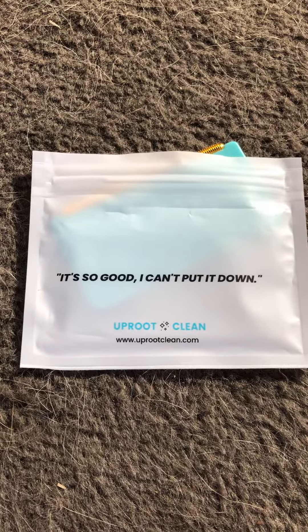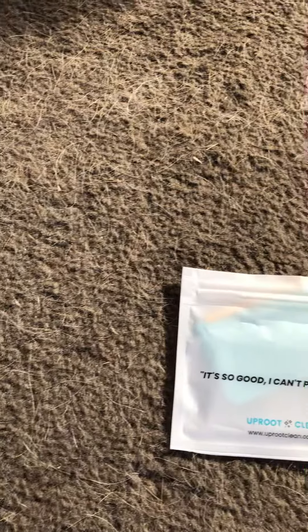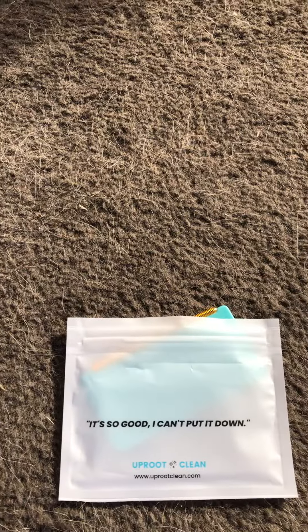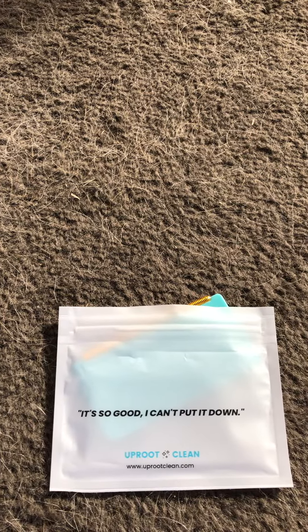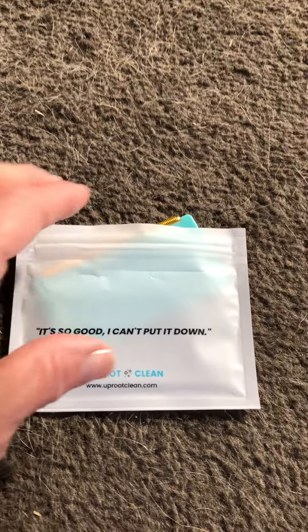My friend gifted me this Uproot Clean cleaning tool and I have all this dog hair in my Toyota 4Runner that my dog rides around in, so I thought I would try it and see how it works.